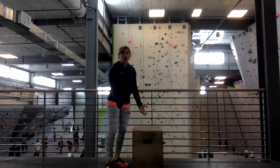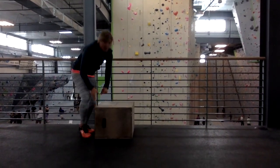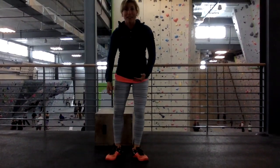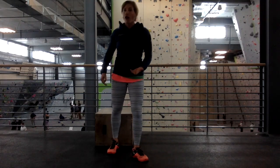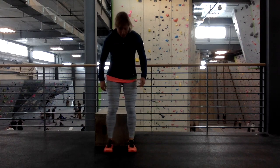Second exercise — I'm actually going to use the lower box for this — is the pistol squat. Pistol squats are great for building hamstring and glute strength, so the back side of your leg. Also great for climbing because you can use that when you're coming out of a heel hook.